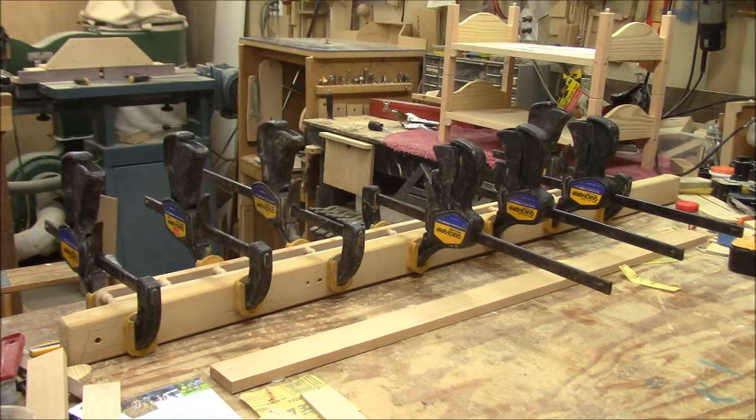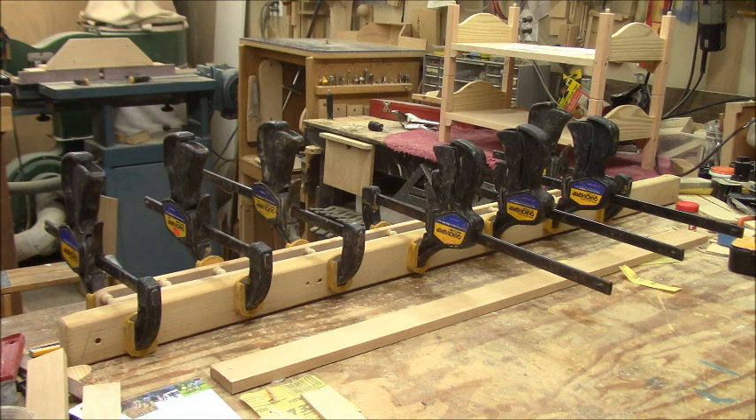There it is, all clamped up and the glue is on. This is one time I was really glad that the glue was kind of cold and it was a cool day — otherwise I would never have gotten all the spindles glued with all of the holes filled in time. But it's done, so I'm not going to worry about it anymore.